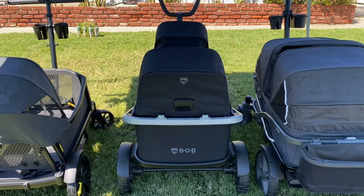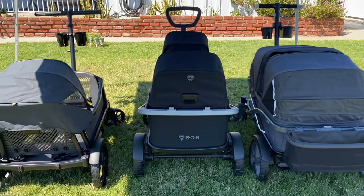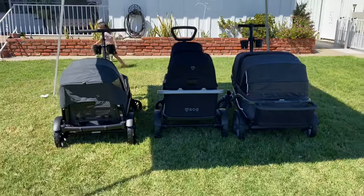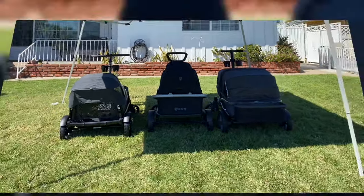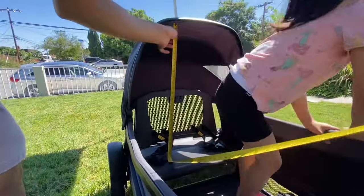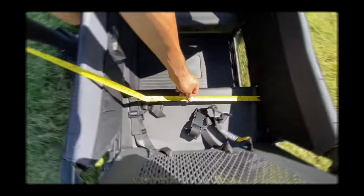We'll be focusing on the Veer XL and the Anthem 4 in this video, since I just reviewed the Bob in a previous video, which I'll link below. We're going to start with some measurements on the Veer. You can see that there's pretty good clearance under the canopy — that's my four-year-old for reference.